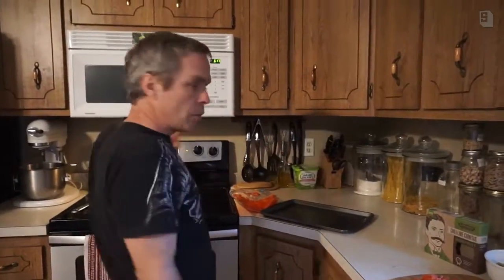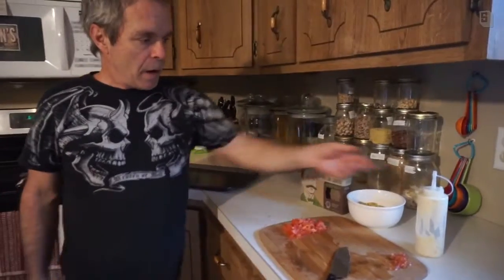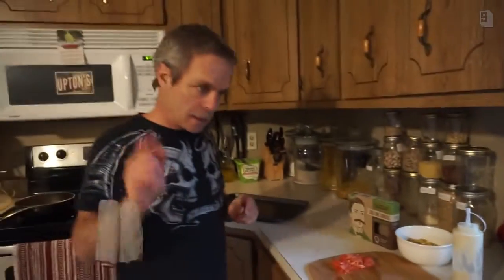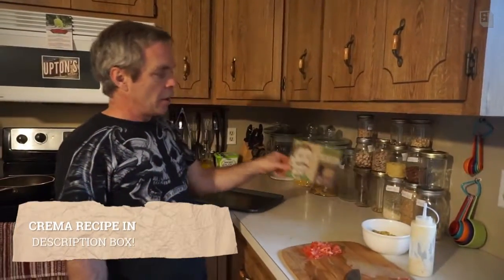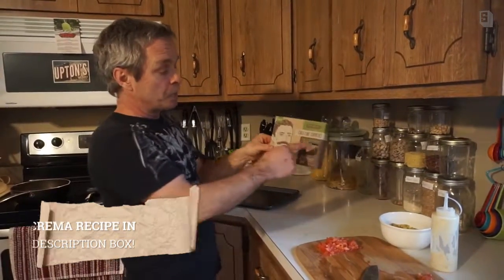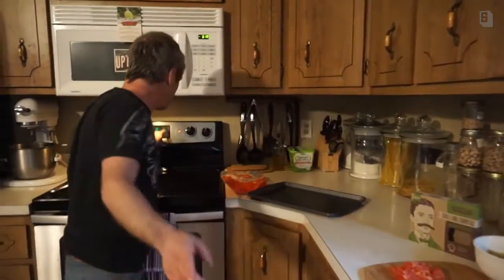We're back and getting close to the finale. We've got our tomatoes ready, we made the corn salsa, and we also made a lime crema — it's really good, we'll give you the recipe for that another time. And best of all, we have our Upton's Chili Lime pulled jackfruit ready to go. We're making soft chili lime tacos.